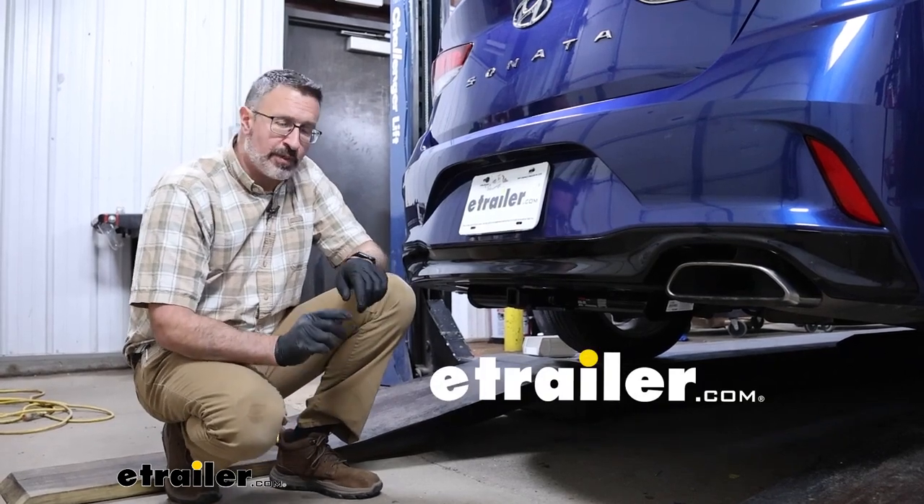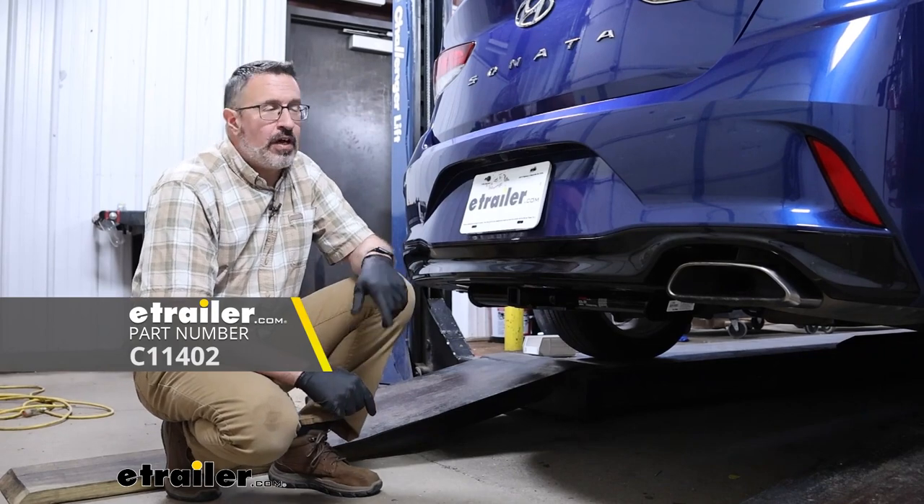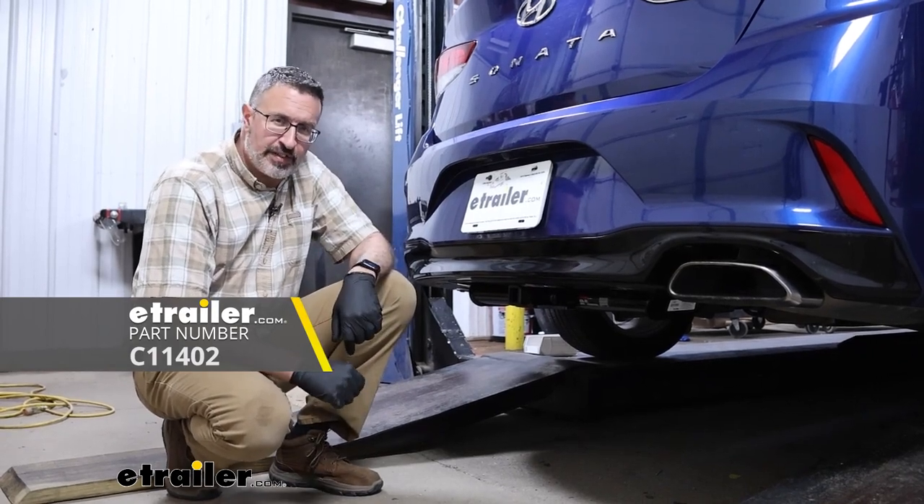Hi, John with E-Trailer. Today we're going to be taking a look at and installing the Curt Class 1 Receiver Hitch on our 2019 Hyundai Sonata.